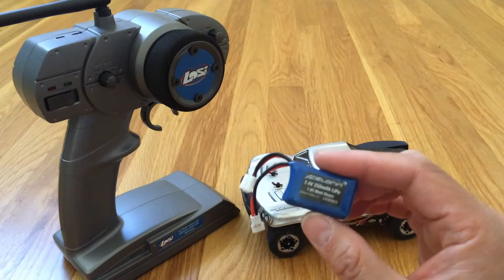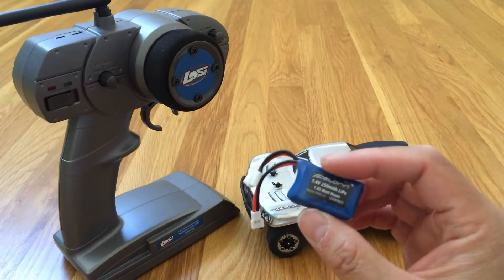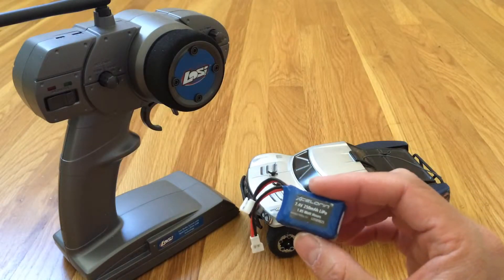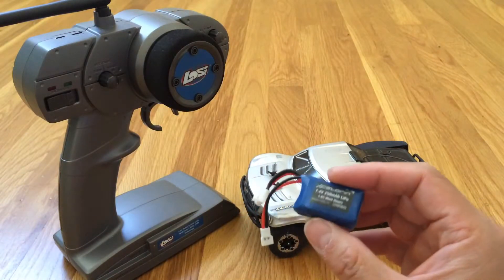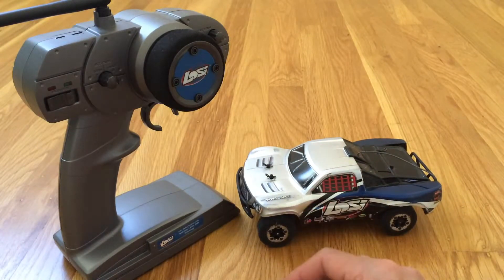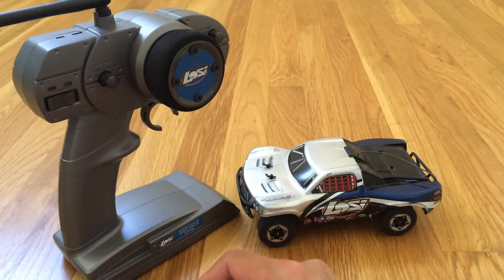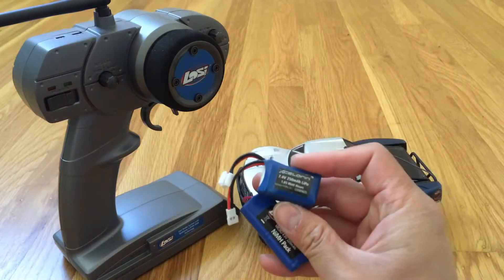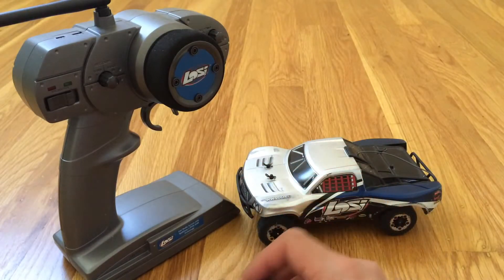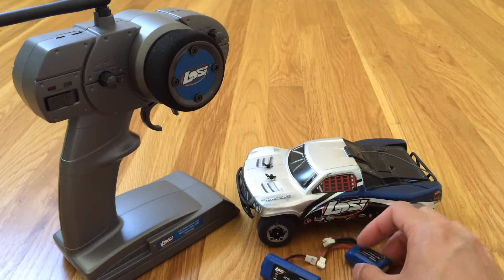There are also alternative sources for this size battery. Some of the folks on the forums have used other brands of battery packs successfully in this truck. So far, these two batteries have been more than sufficient for our indoor usage. But if we are looking for additional battery packs, I'll probably look into some of those alternative manufacturers.